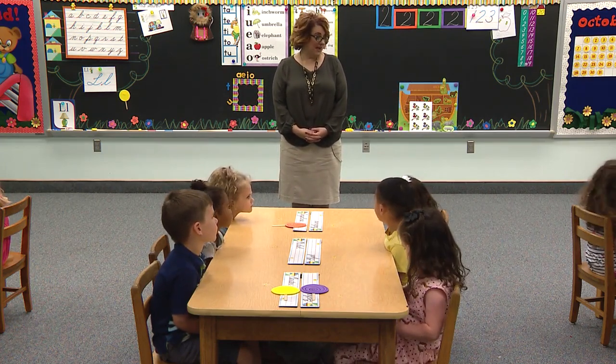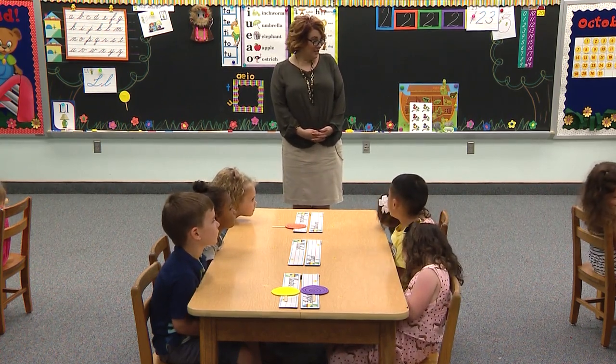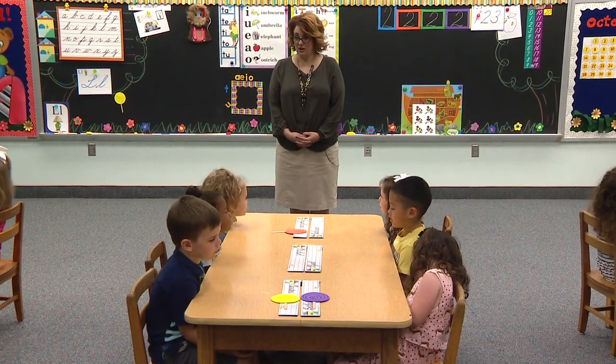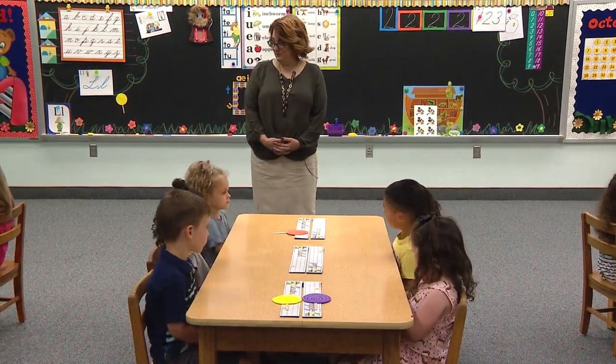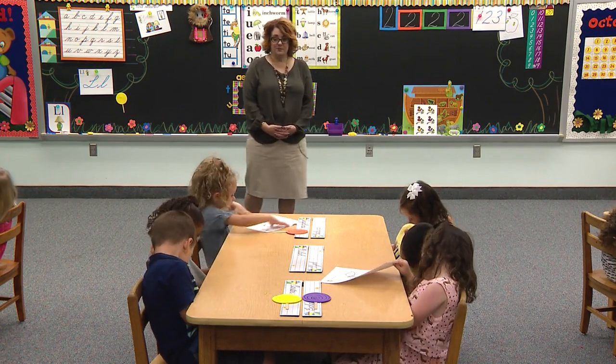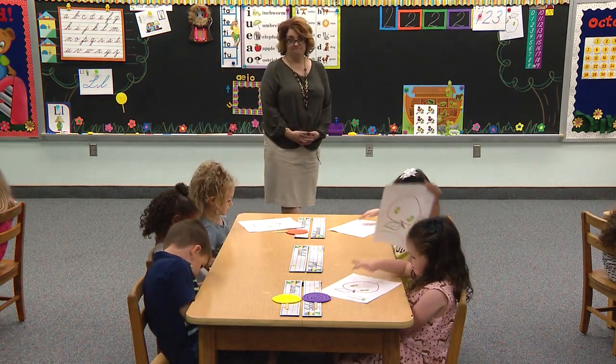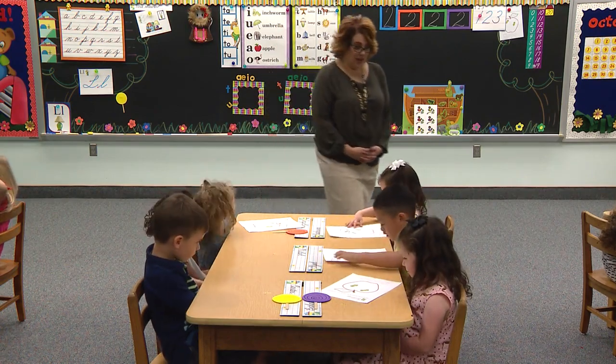All of you have your hands in your lap and you're not playing with anything on your name tags or anything. They are working hard. Take out your paper. Who has it slanted already? Check your bodies — is your back touching your back? Is your tummy touching the table?